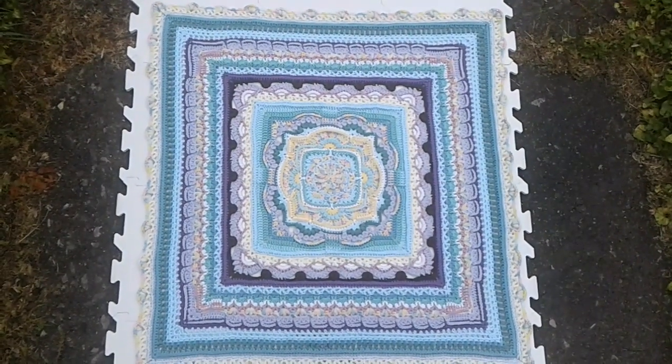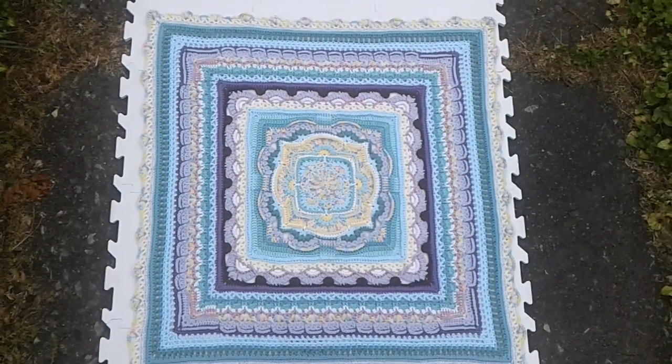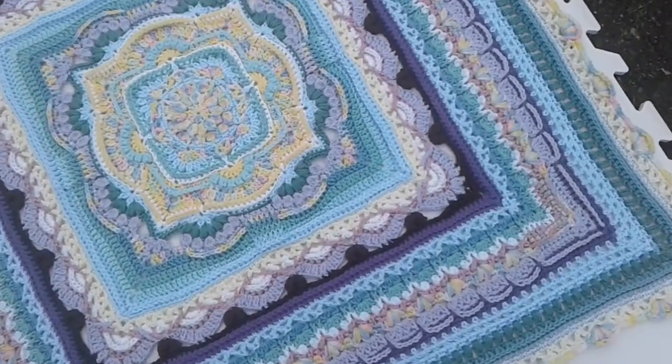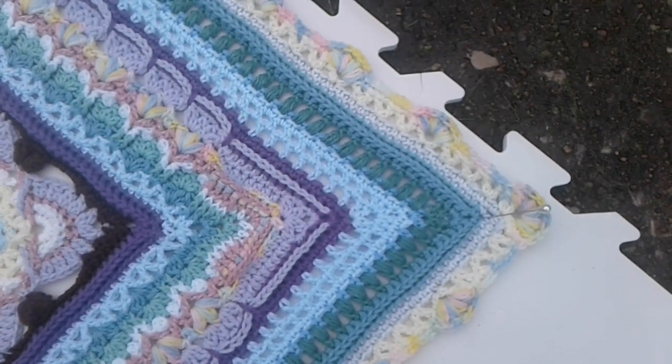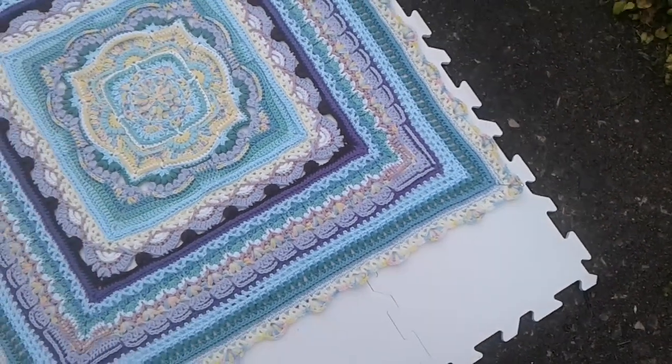I'm not the person who designed it — I'm just somebody who's doing it and showing what I've got so far, so that's all that is. It's nothing to do with me other than I'm making this one. So if you decide to do it, have fun!